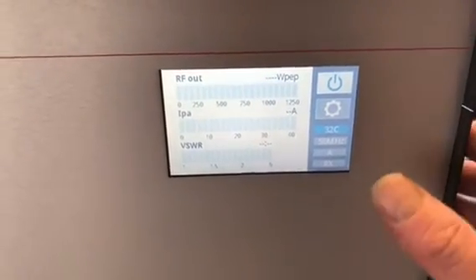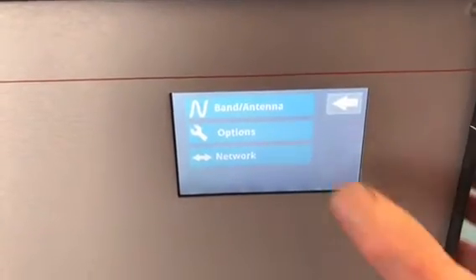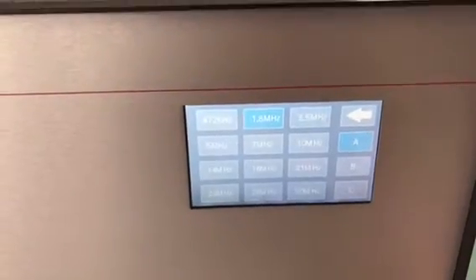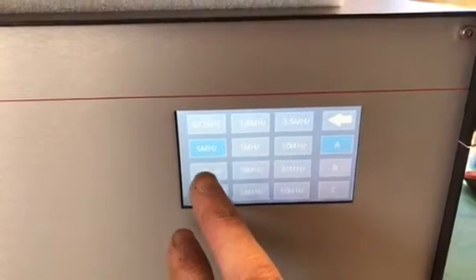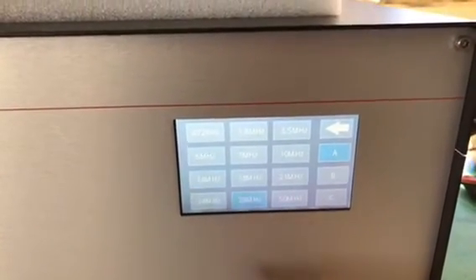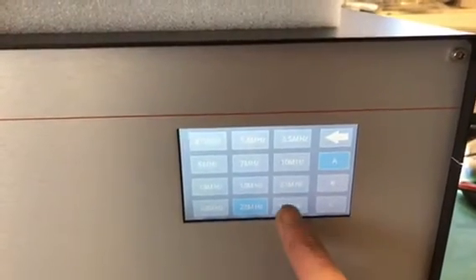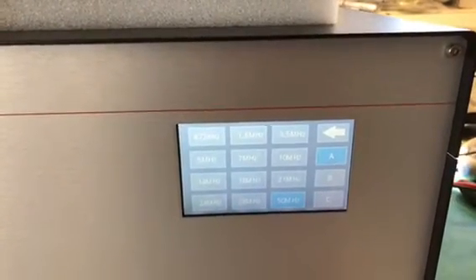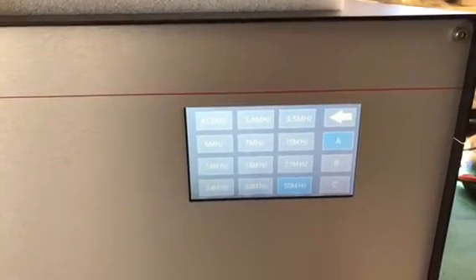That's the standard operating screen. If I touch this we'll go into setup, and if I select band antenna, here is where you'll set up each band. As you click each band you can then set whichever antenna you want for each band — that is saved, so that's how you'll determine which antenna to operate for each band.